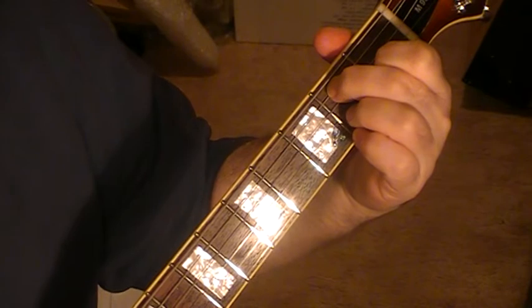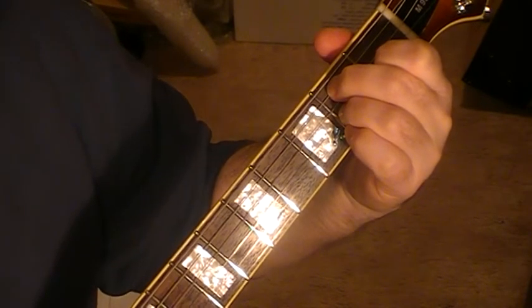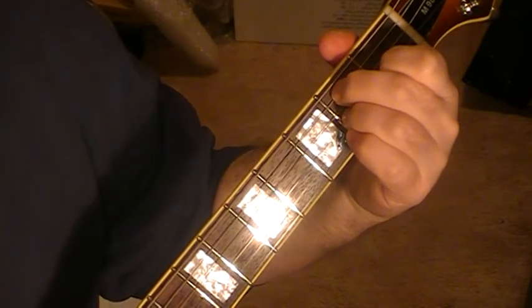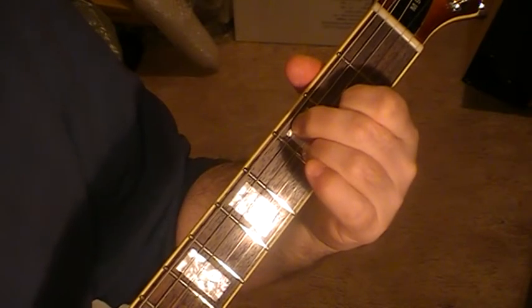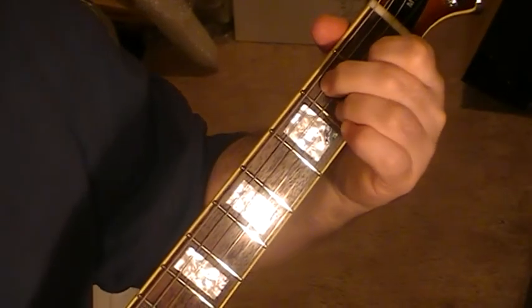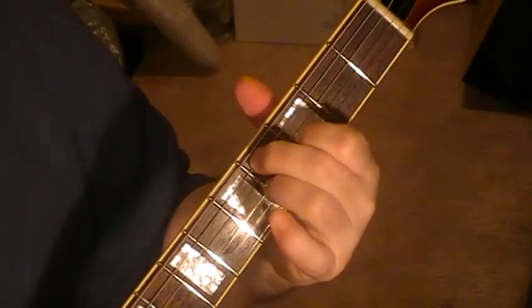That's the cornerstone of it. Strum that once. Then you add a finger onto string three on fret two — that's chord two. Then you move it up one fret, then move it up another fret. So there's four strums involved: one, two, three, four.